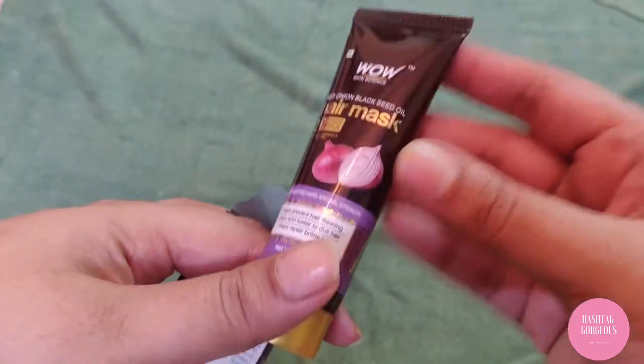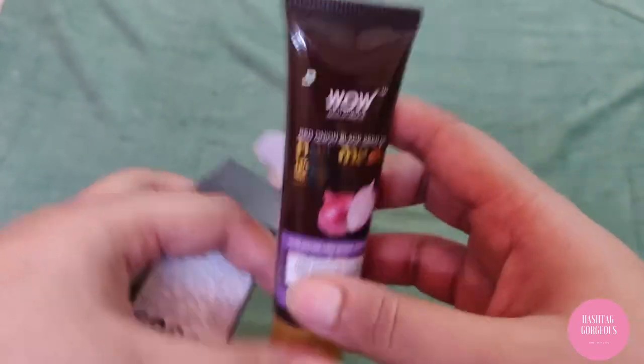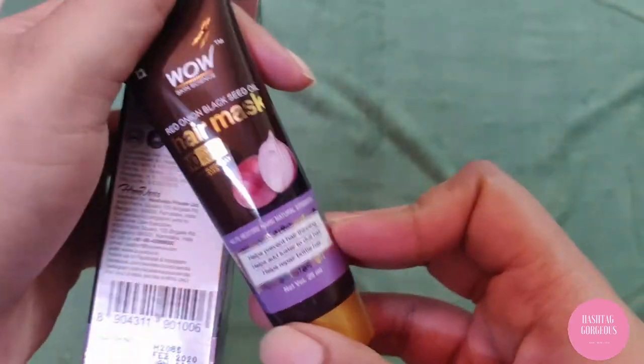Let's see what it looks like when you open it. Alright, so this is the mask opened up. I've shampooed my hair, squeezed out the excess water, and now I'm going to apply the Red Onion Black Seed Oil mask. My main concern is the smell — but it's not bad at all.